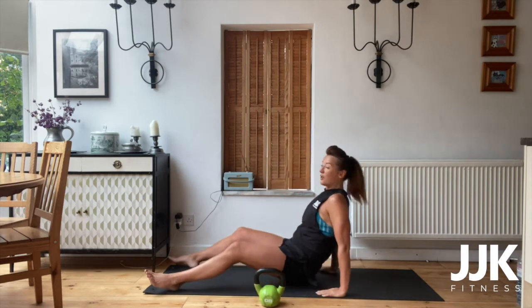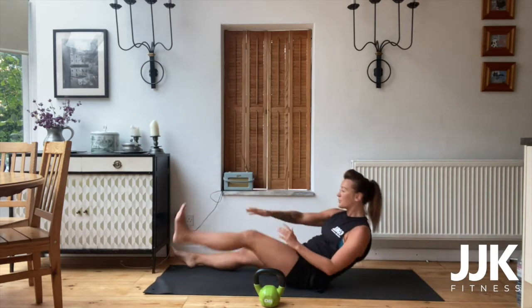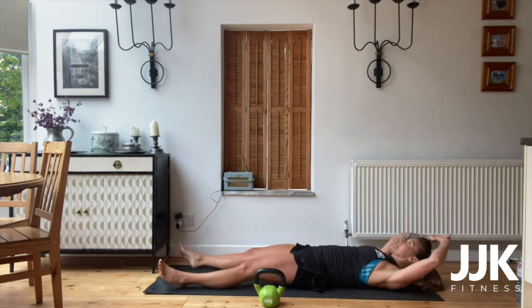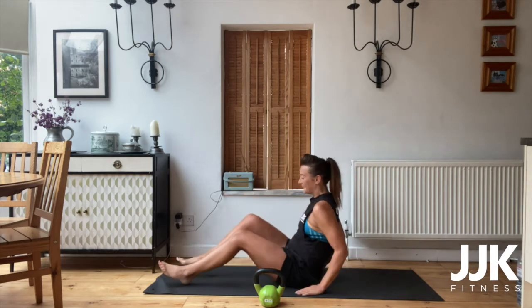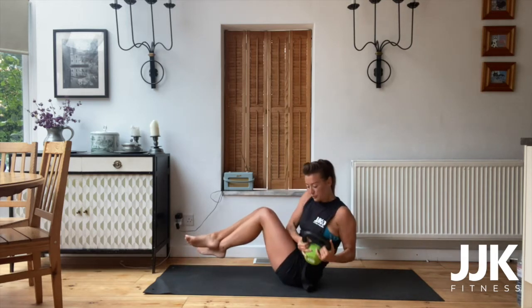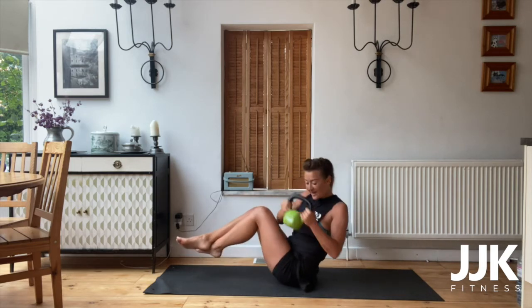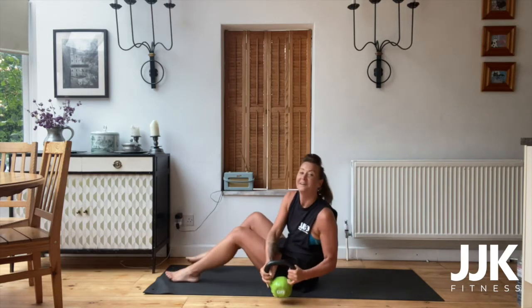Here we go — straight to the starfish, alternate. So right hand to left foot, left hand to right foot. Keep that going, touch those toes. In five, four, three, two, one. Lovely. Straight into Russian twists — easy version, keep your feet on the ground. Twist, try and let the kettlebell touch the floor. Keep the legs up. Ten, nine, eight, seven, six, five, four, three, two, one. Start again.